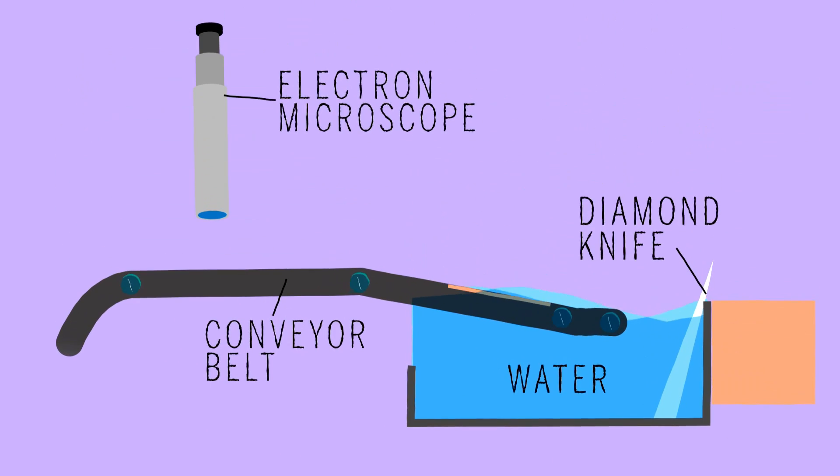Those sections are really flimsy, and so you have to collect them. What we do is we float them on the surface of water, and then we have a conveyor belt that picks up the sections one after the other.